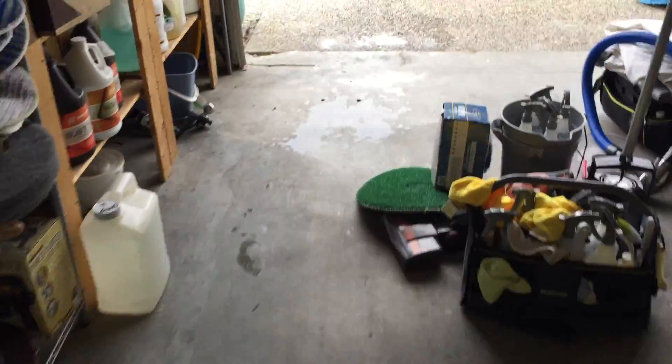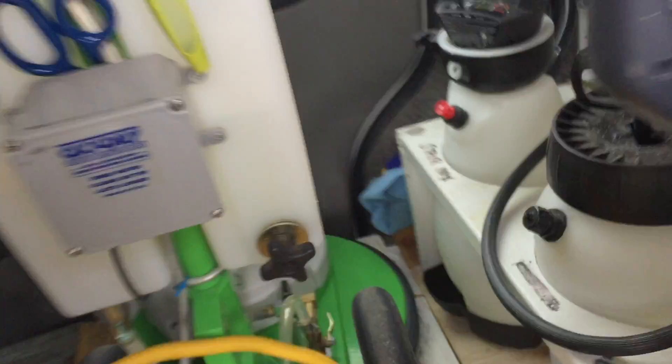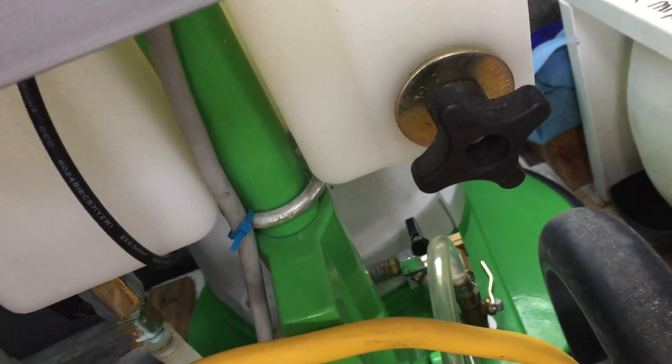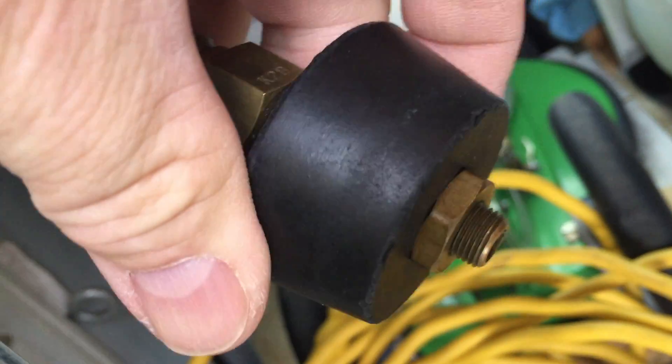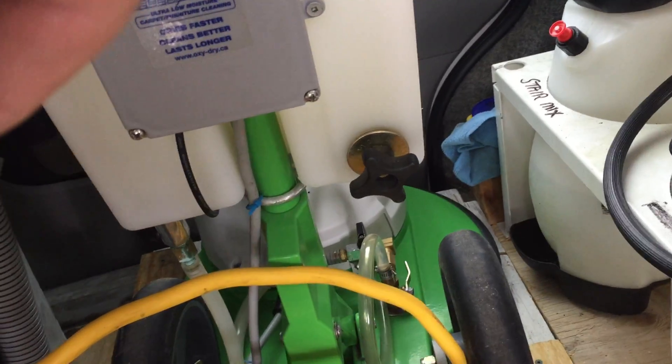I'm going to show you something here. This is actually what came on the tank that I recently purchased for my rotary. There it is — that's actually the same thing. If I back that off, that's what's on the other side of that, and then it has a nut on the other side and a washer. It will expand the rubber so it'll make a nice tight seal for my rotary — that came with that tank. They come in different sizes.